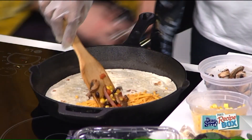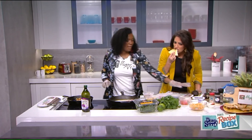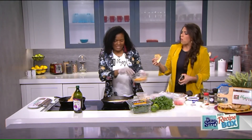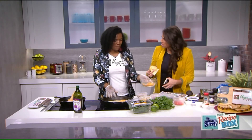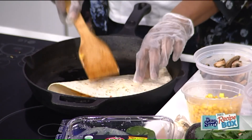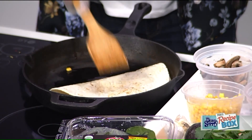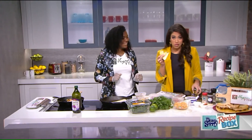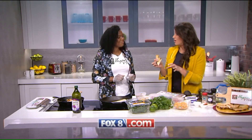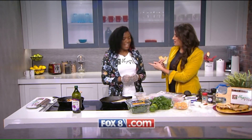Can I try this while you're finishing up? Absolutely. You can top that with some vegan sour cream and some mashed avocado. This is excellent — that vegan cheese is good! This is Daiya cheddar. Really, really good. Just fold it over and flip when both sides are golden brown. The recipe will be on our website foxeight.com. It is not lacking flavor at all — you can absolutely forgo the meat. Thank you so much, you were awesome. You have to come back!